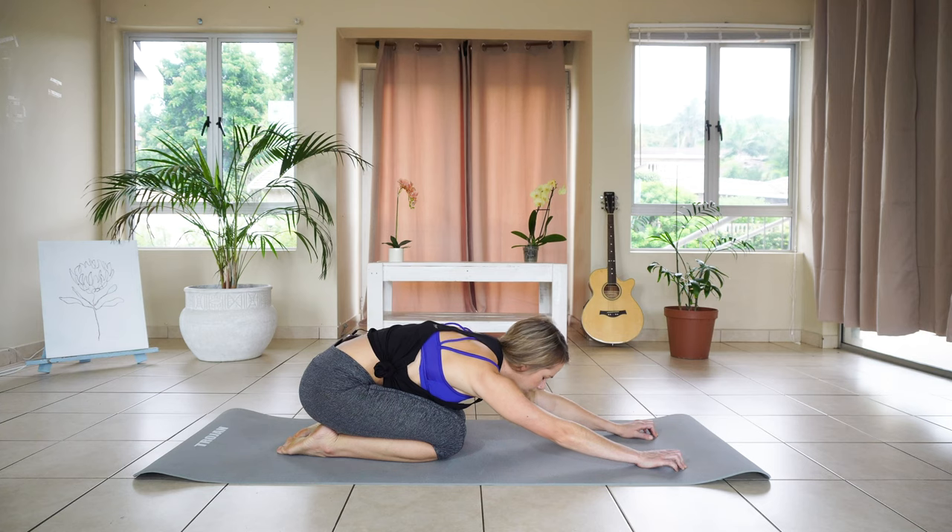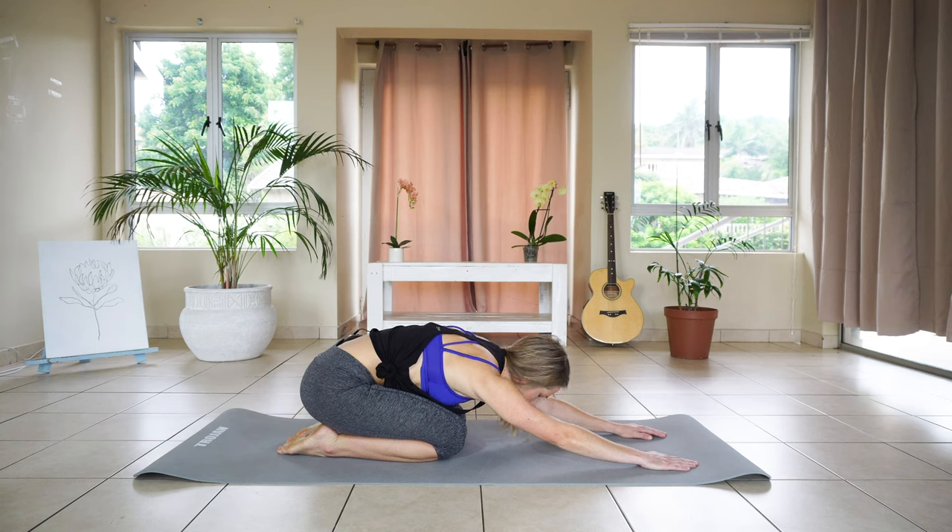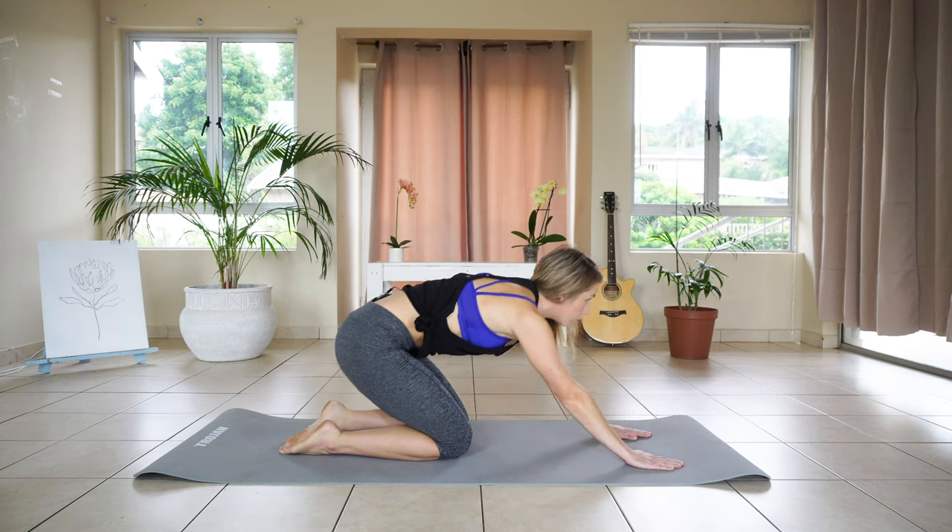Bending those knees and leaning back into rest position. We're going to inhale and exhale, pushing the shoulders into the ground, just relaxing. Slowly going to lean back onto that all fours position.